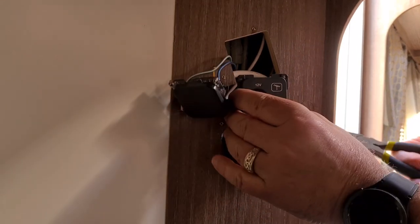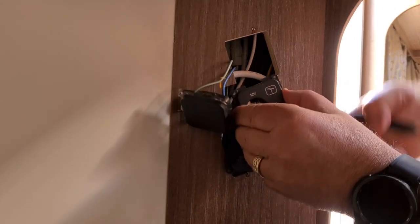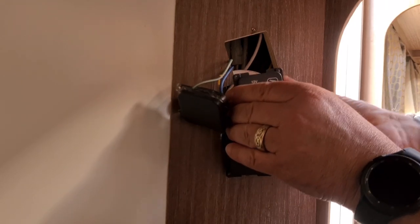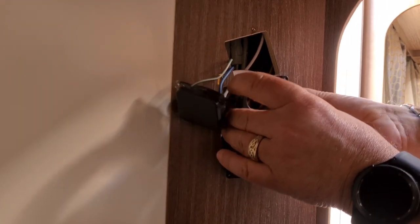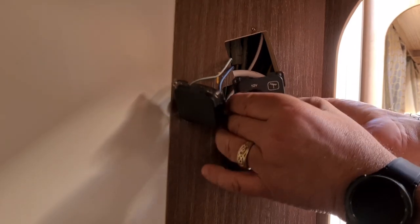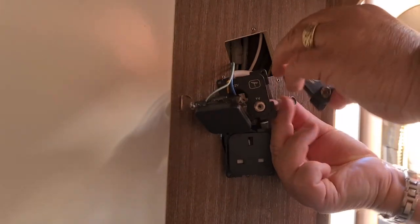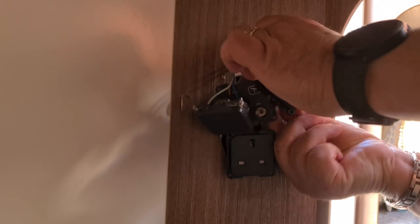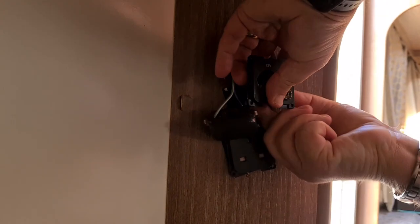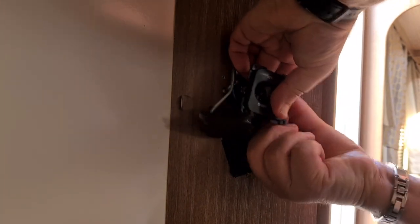All I need to do is move it out of the way and undo the aerial connection, which I've got some pliers for. I want to make sure nothing falls back inside because I don't want to have to start pulling units out to get the wire, so I'm taking the aerial connection off first. There's not much wire to play with, so I'm going to make sure I don't lose it — I'm going to start screwing it into the new socket.